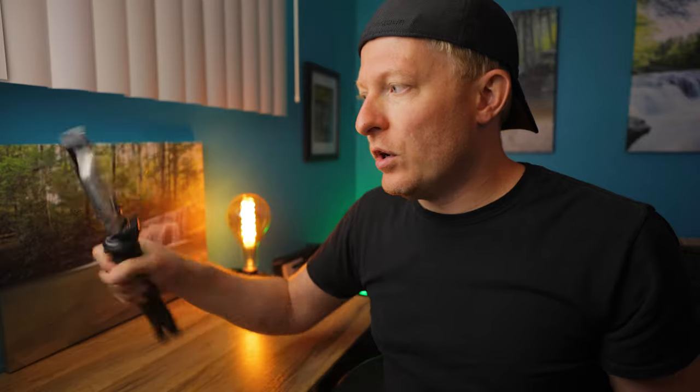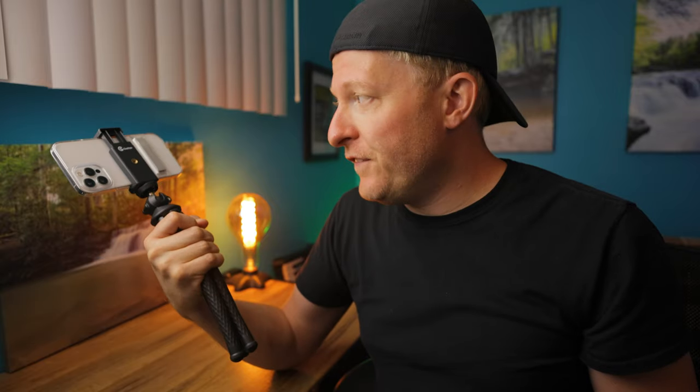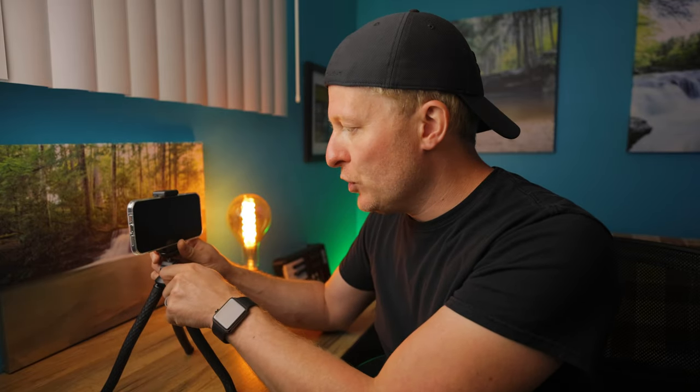It's definitely going to hold on to your phone. This is the most expensive iPhone, so I feel comfortable having it on there. It does have a little ball head at the top. It moves around decently. I do think they could have given us maybe just a little bit more movement, but it's not bad — it's definitely doable.